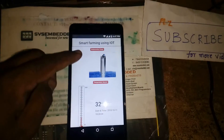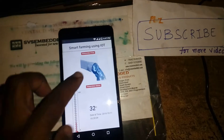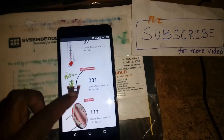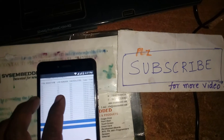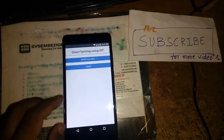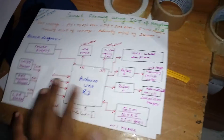The smart farming web page covers water on/off, temperature, soil moisture, LDR, and water level detection. We are also logging data: temperature, soil moisture, LDR, and water level on the main screen. These are the input parameters and output parameters.